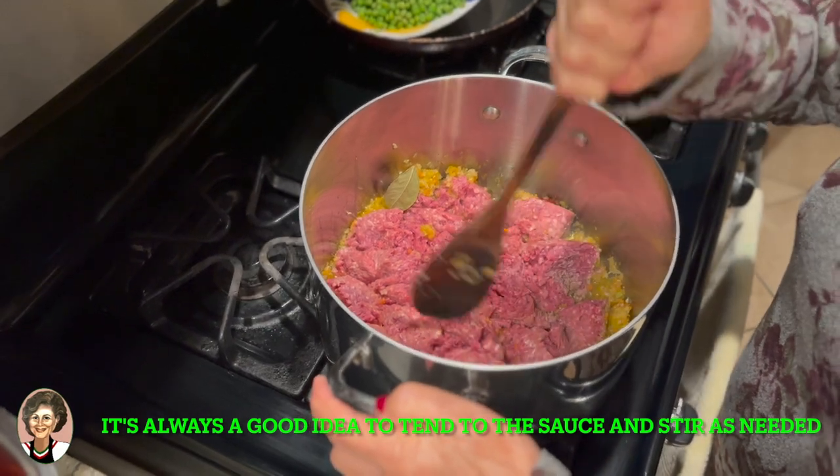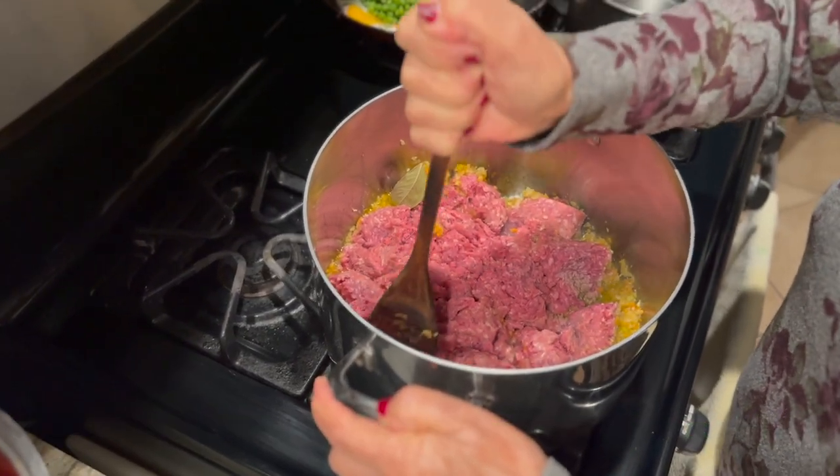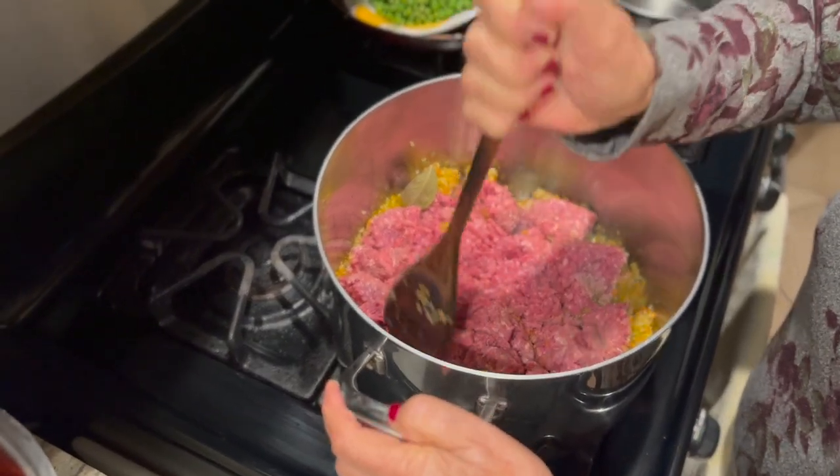Keep in mind we're using two pounds, so if you were to use one pound, you could cut your time in half pretty much.